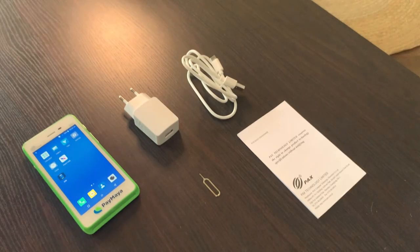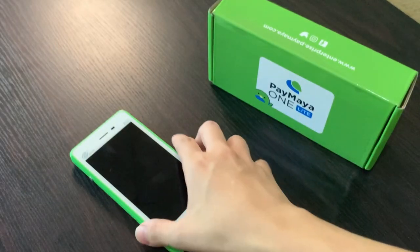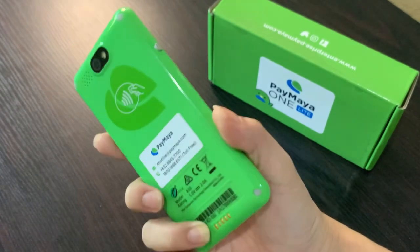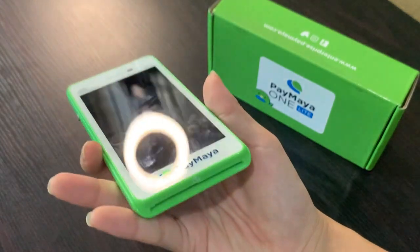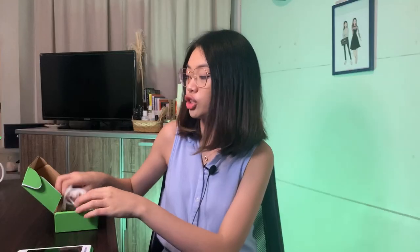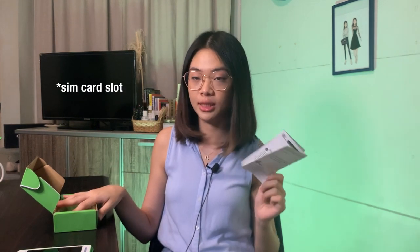So first, let's check out what's inside the box. We have our device — as you can see, it's a really small device, as big as a phone. It's color green, which I really like. That's the card slot terminal. The charging cable is USB-C. It comes with an adapter, a manual, and a pen to open up the card slot.